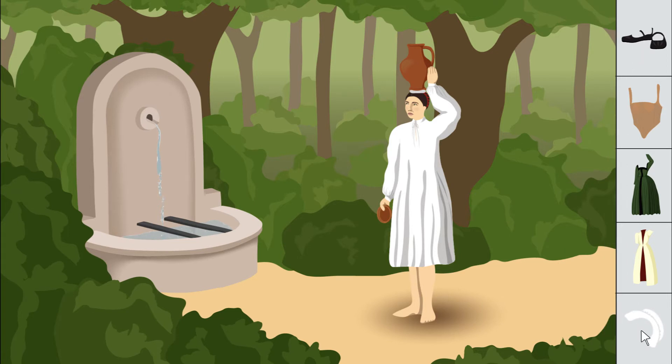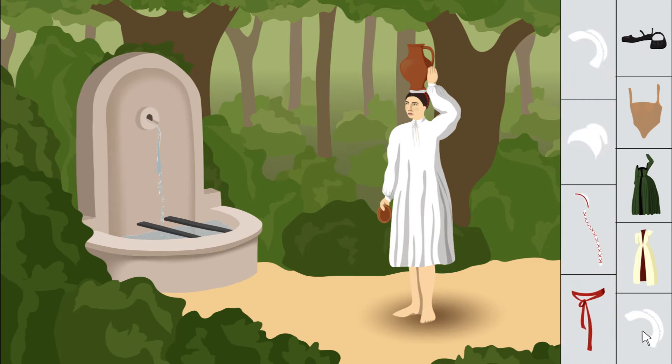The next thing that's mentioned is a scarlet belt or sash. The word 'sinta' can mean both those things, and both are seen in paintings of the period. But more about that later, after we put on the other layers.